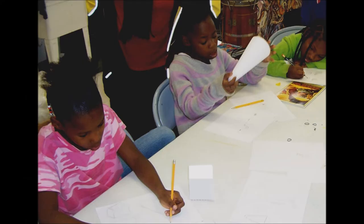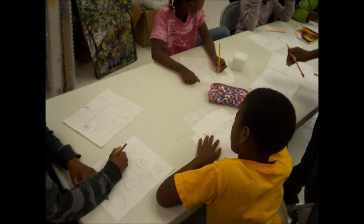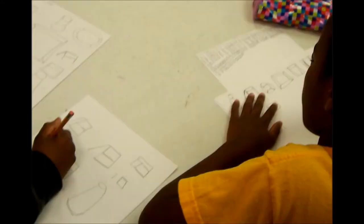The artist encouraged them to notice the lights and darks, and not draw what they thought the object looked like in their mind, but instead draw what they were actually looking at — the position of the object in space, how many sides of it they could actually see, and not just what they thought they could see.